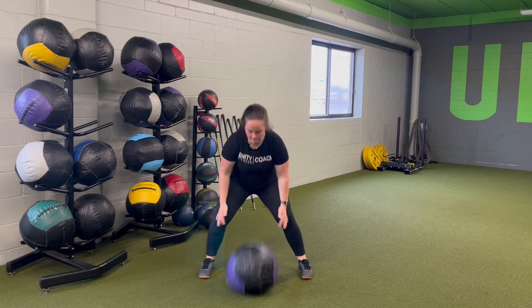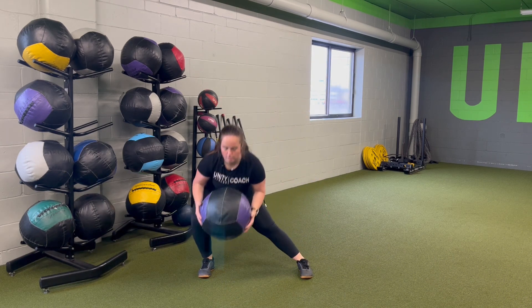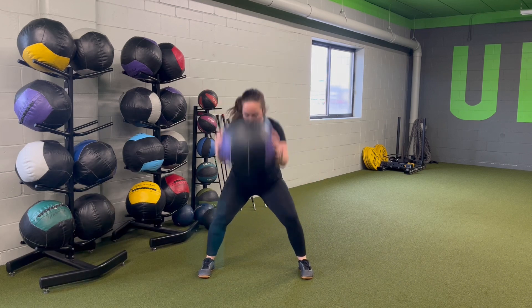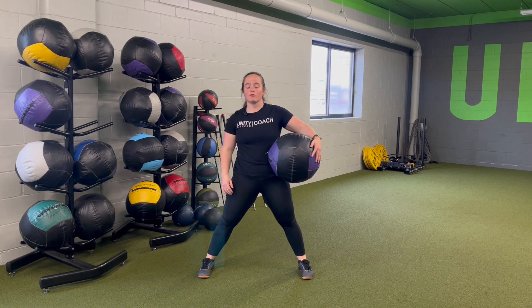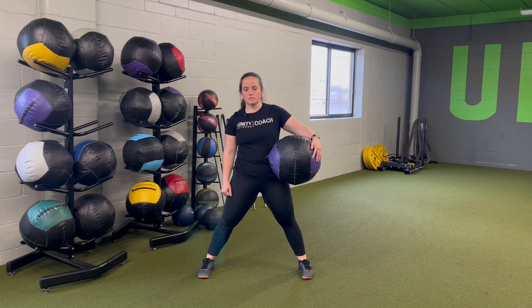Come up, slam into the other side. Up, slam — alternating sides, slam, alternate, slam — making sure that everything stays controlled all the way through. We're getting the hips through, also using the hips on the slam.